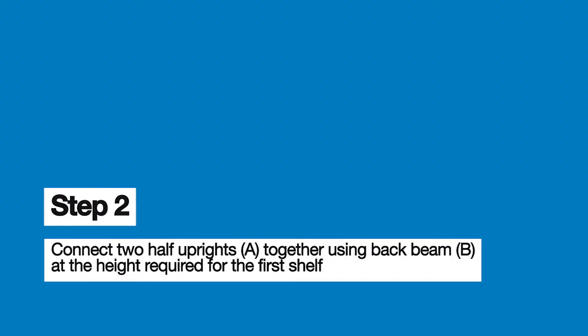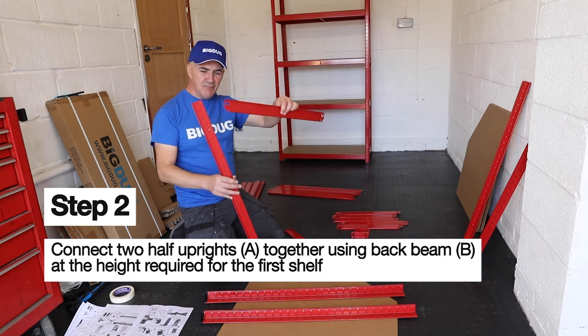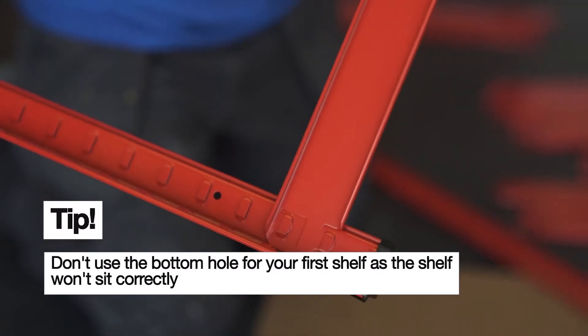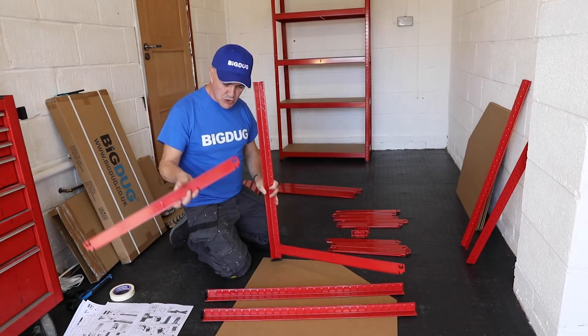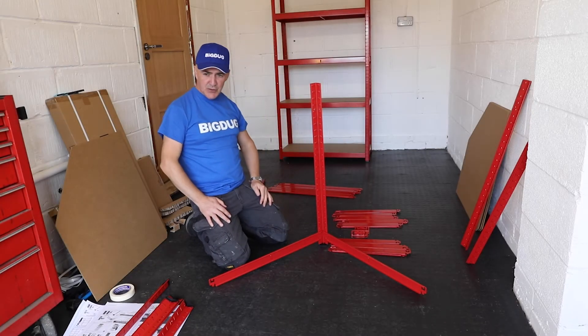These are called the back beams, and these are the ones with the slots in them — you can see that. So where I've connected it here is one up, so do not go below the slot where the feet are. Getting your second beam, making sure that everything is pointing down. So that's two of them.